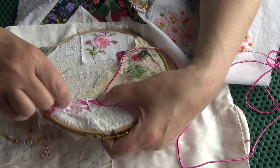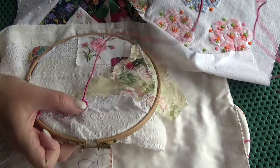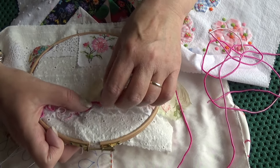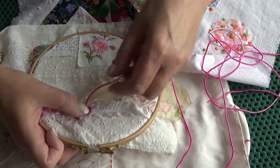I'm just securing this down and then I'll come back and embellish it later. It kind of curls itself, but sometimes it's quite hard to manipulate - it literally has a mind of its own.